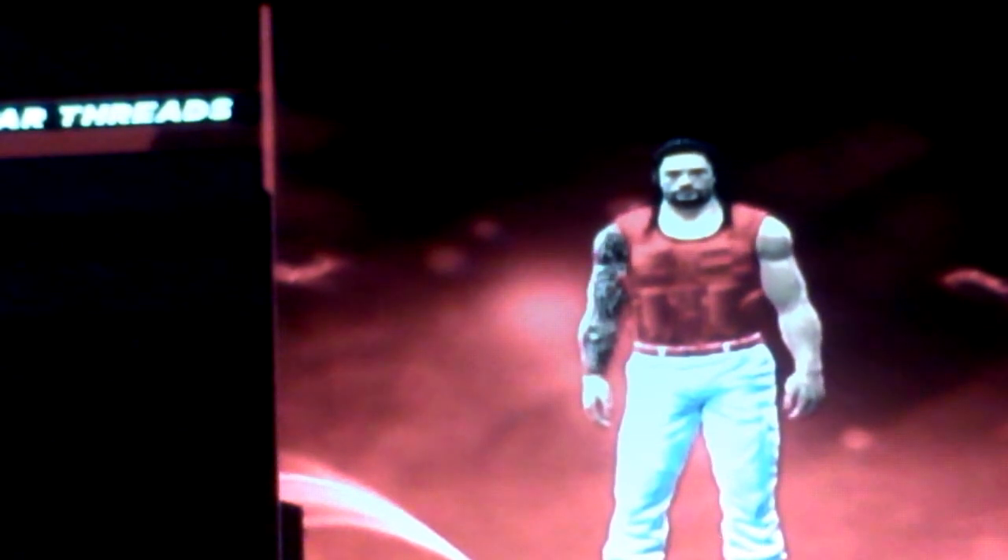There goes the blue version of Roman Reigns' custom Akatire — the best. Well, I hope you liked the video, bye.